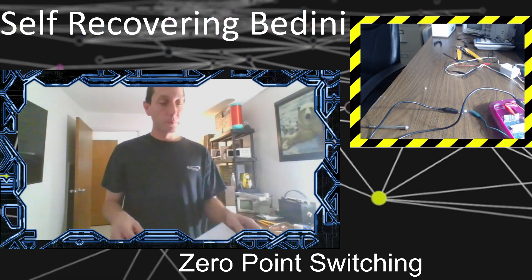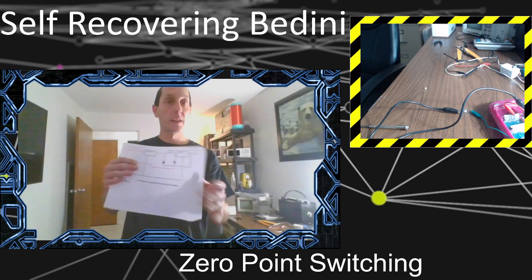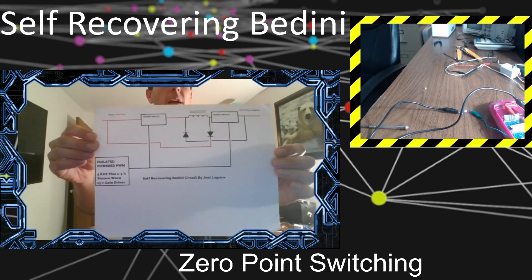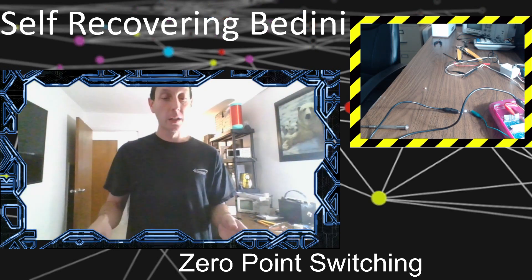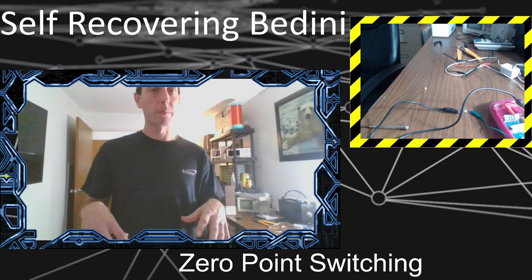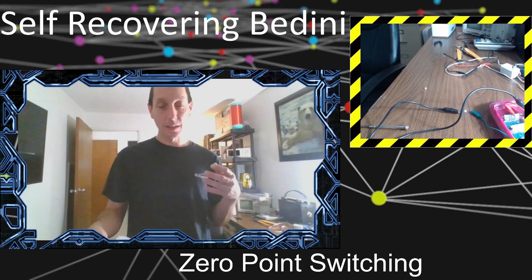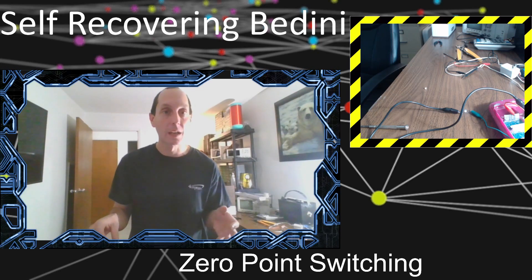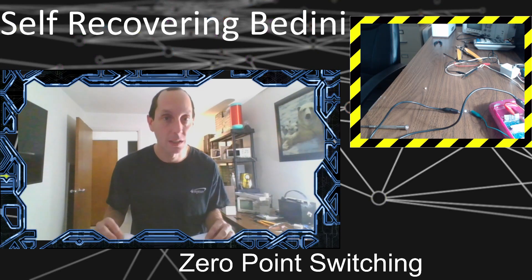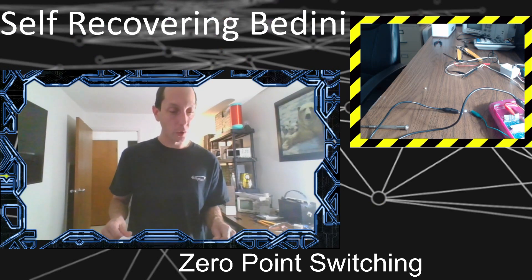So basically, what I want to focus on today is my self-recovering Bedini circuit that I've been showing and talking about. This was the first revision, and I came up with something better. I've been thinking all night trying to figure out what I can do with the new interaction to make it better. It's past 3 o'clock in the morning and I'm still not sleeping because it's all fresh in my mind, so I decided I better make a video now.